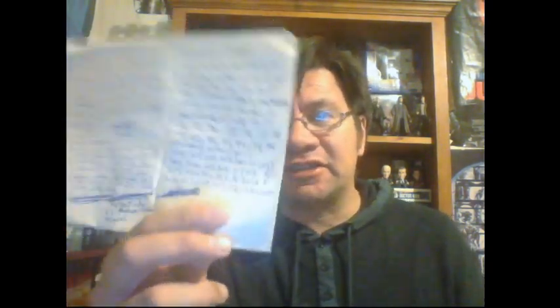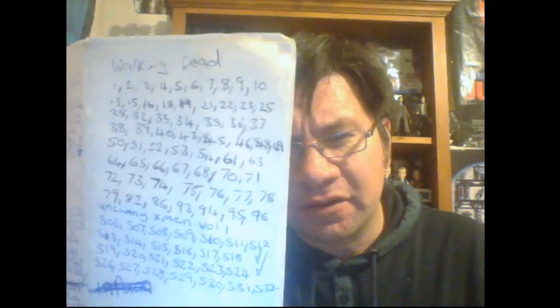We've got X-Men Legacy - I want to complete that run because I stopped at some stage. And then my Walking Dead - I'll put a link up to my Walking Dead collection video, showing the numbers I need. Most of the early ones. Then we've got Uncanny X-Men volume one, issues 506 to 532, but I actually do have those - I just need to sort it out with a guy who has them put away for me.